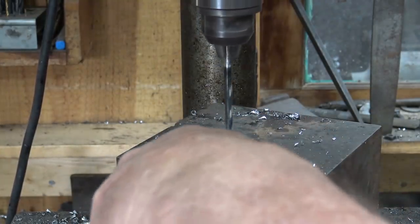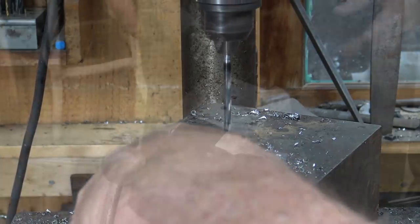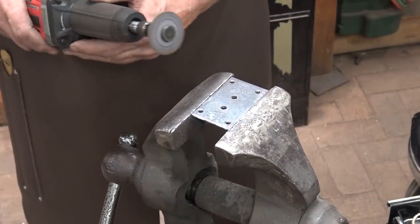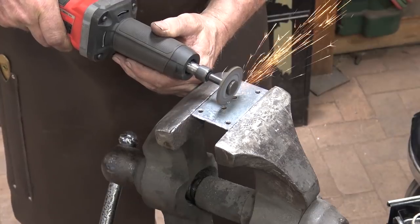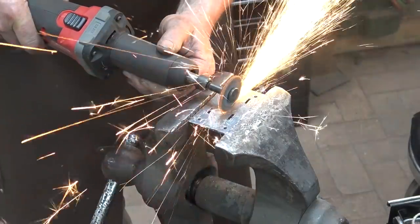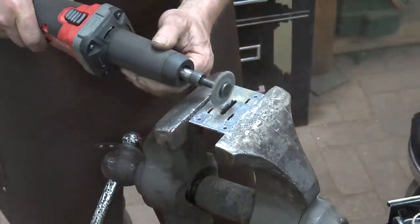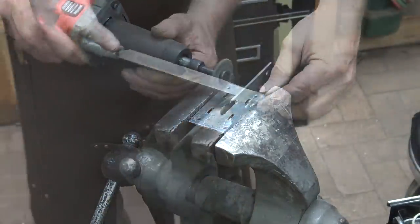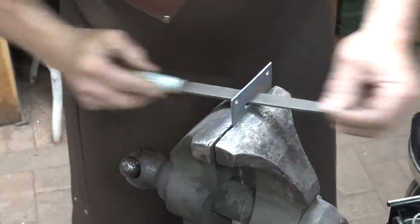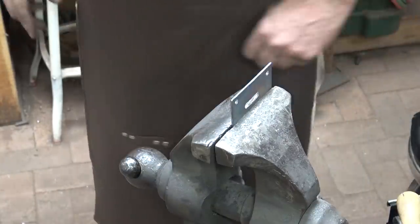On the inner plate, I'll just drill these out so the screw goes right through there. For this slot, I'm going to cut it with a die grinder. I'm going to do a fairly good job of getting that slot even.